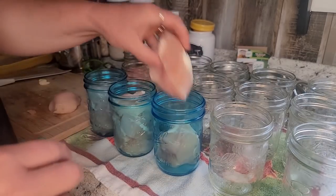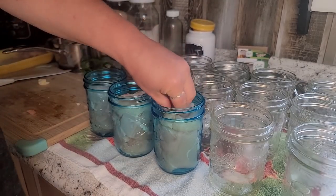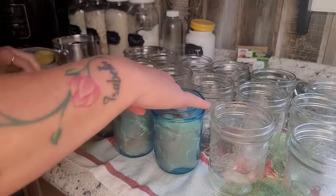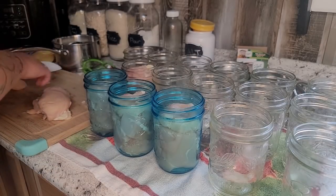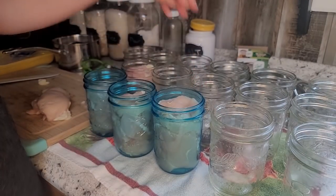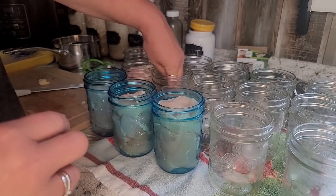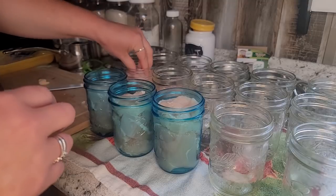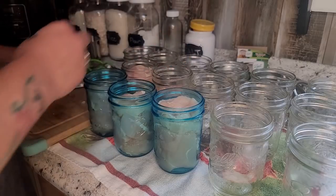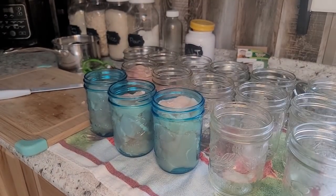We're just going to keep packing these jars. You can cut a piece a little bit smaller if you've got a little bit more space in there — press it in so it is nice and full. You can cut it all up in little cubes if you want, that's fine too. The little bit of fat in there does help add flavor, so we try not to lose too much of that. I don't like it too fatty, but a little bit is okay.